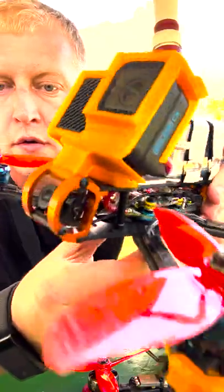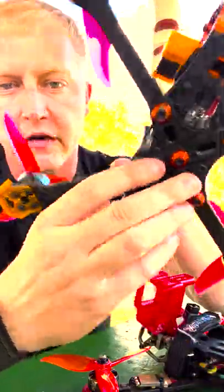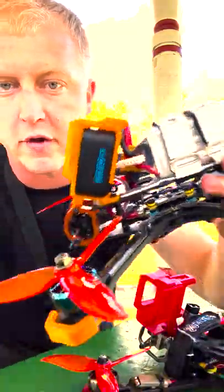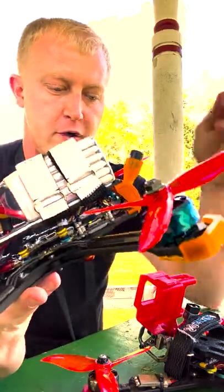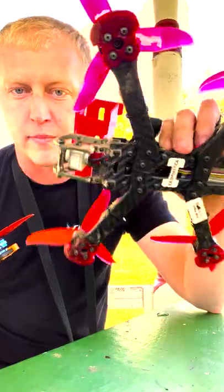I changed the routing this time — before I had that power plug on the side. Changed it to where it is in the front now, so that's all protected. If I bump something, it's not grabbing any wires. I think that's going to work out really well, and that was one of the nice things I did like about the Badger.